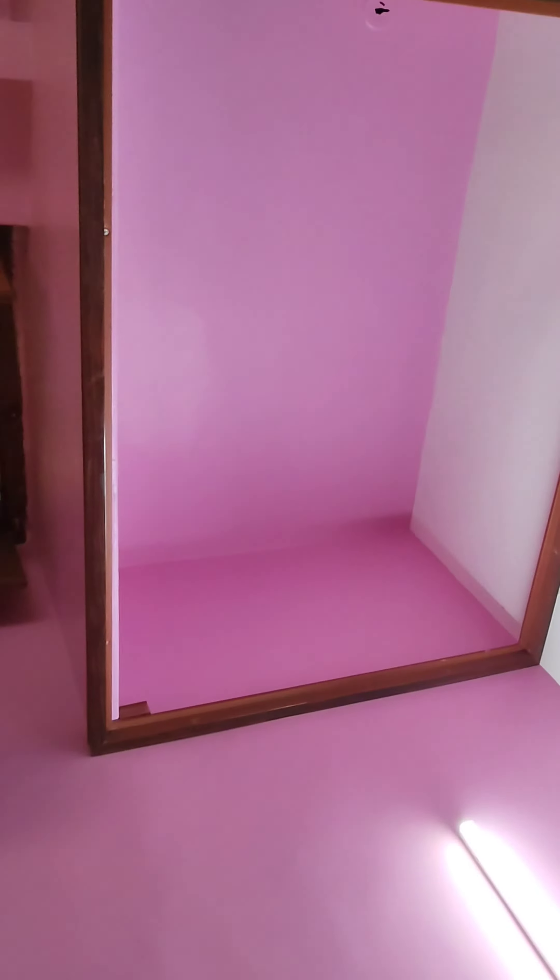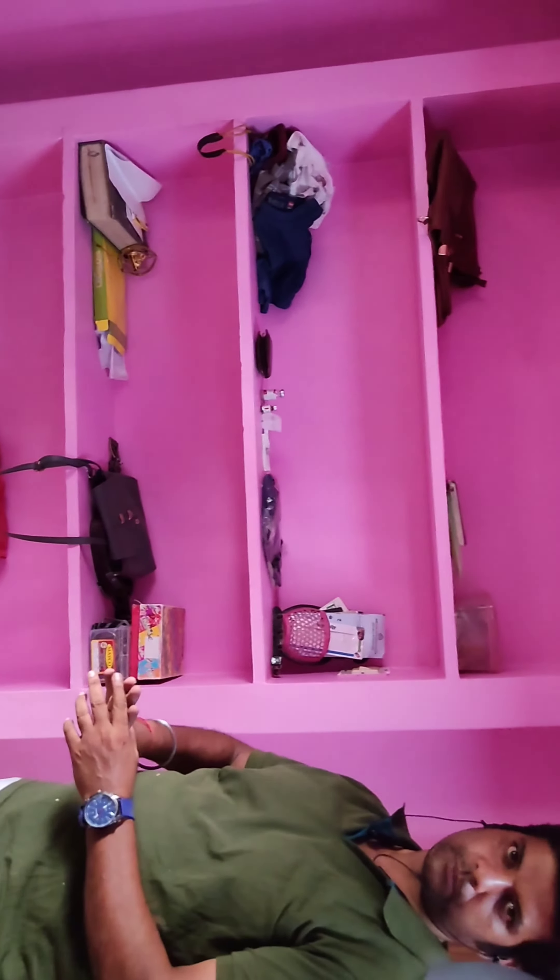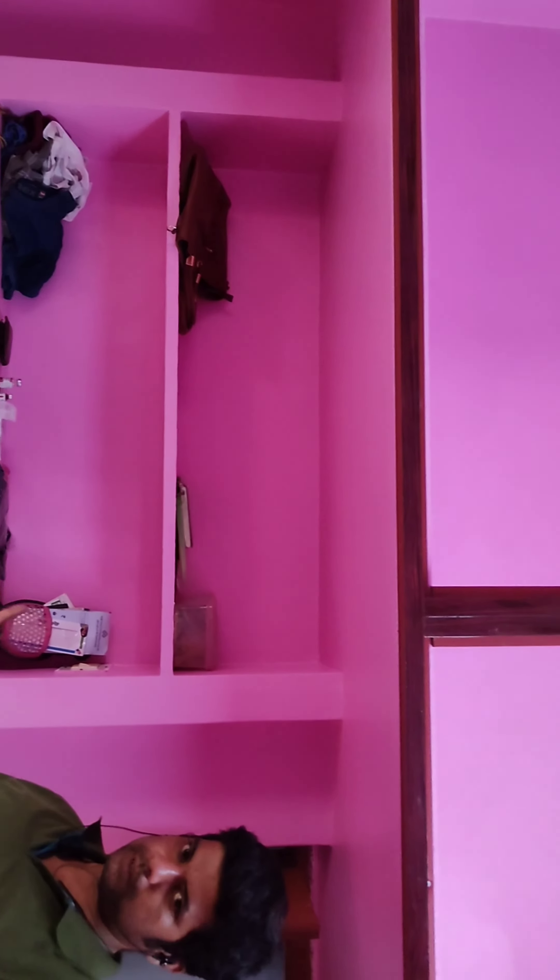If you have a loft, you will cover it. There is a texture of the loft. If I put this texture here, we will cover it. You can use what you have in it. This room is called the kitchen.